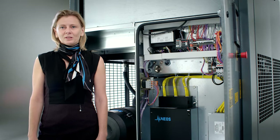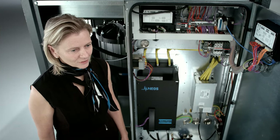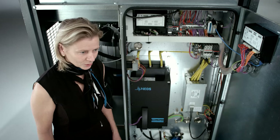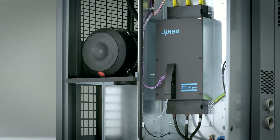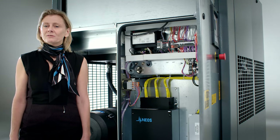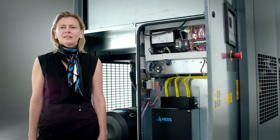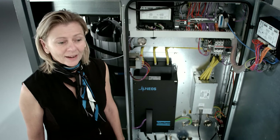All variable speed drive machines need a frequency converter. The GA75-110 VSD Plus is equipped with our very own NEOS drive. After further development, this one is now ready for permanent magnet motor control. Dust is one of the main enemies of any electronic equipment. The NEOS drive is completely enclosed and thus protected against dust and other harsh environments. Launched in 2014, all together our machines have gathered more than 5,000 running years of field experience. Reliability is key and it has been proven by NEOS.